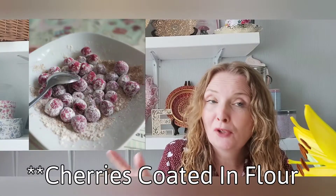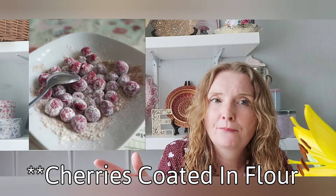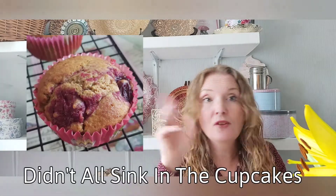Here are some pictures of the flour coating — in this case it was blueberries. You can do the same with cherries as well, frozen cherries, or frozen anything to be honest — it'll work out.